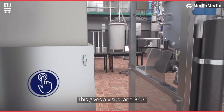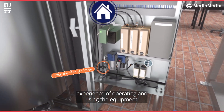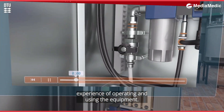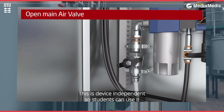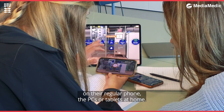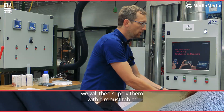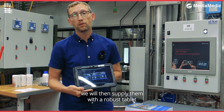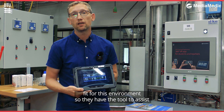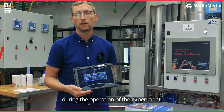This gives a visual and 360-degree experience of operating and using the equipment. This is device independent, so students can use it on their regular phone, their PCs or tablets at home. When the students come here to the lab, we will then supply them with a robust tablet fit for this environment, so they have tools to assist them during the operation of the experiment.